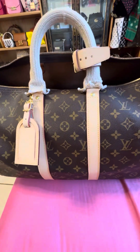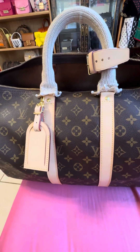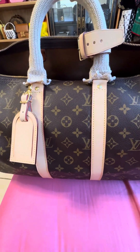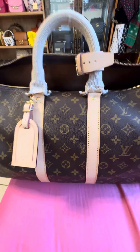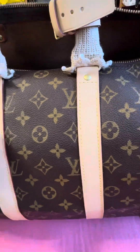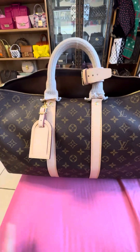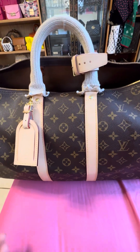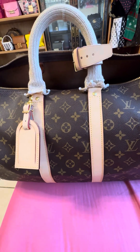I sent it to LV about a month ago and got it back in two weeks. I just sprayed the Apple Guard today — it looks a little white right now, but over time, like a month, it will start to darken and get patina.